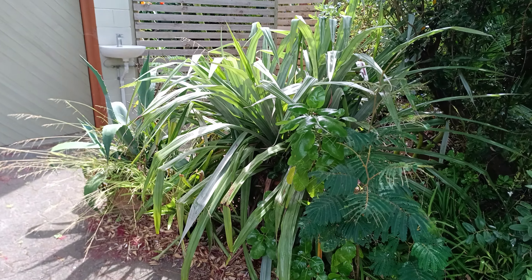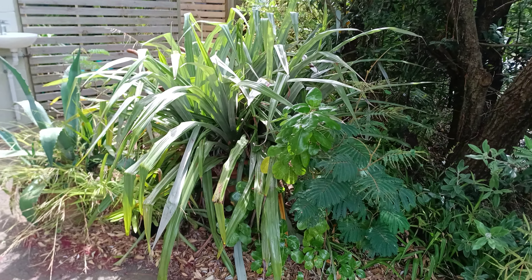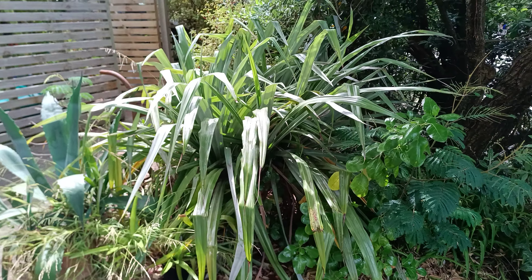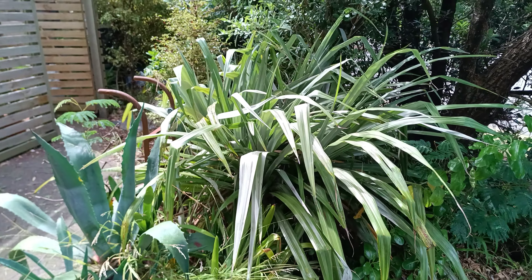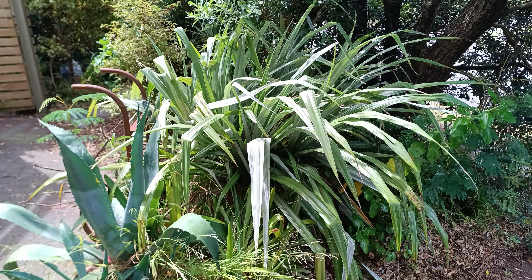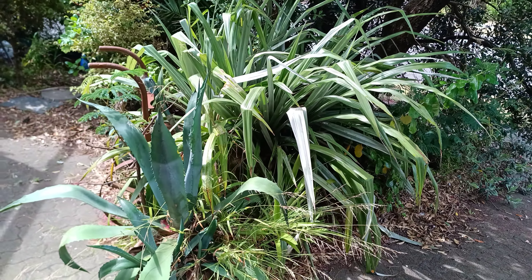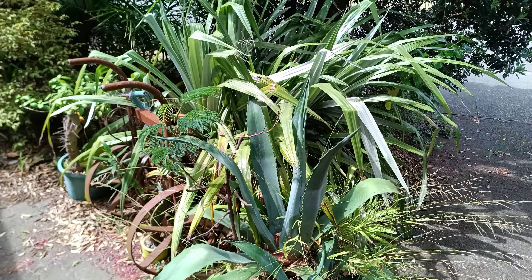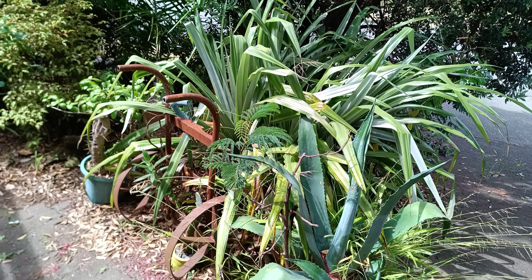An Astelia Chathamica. Shot with a Duji V30 Pro — just testing it, see what it can do compared to other Chinese cameras.